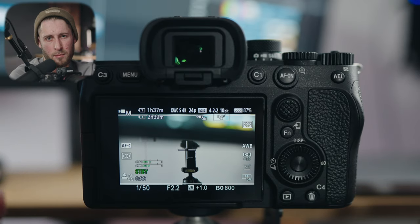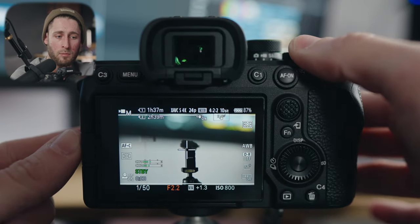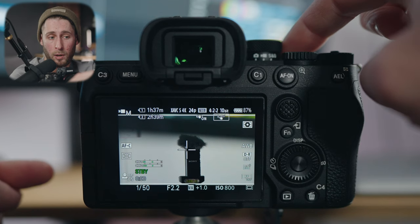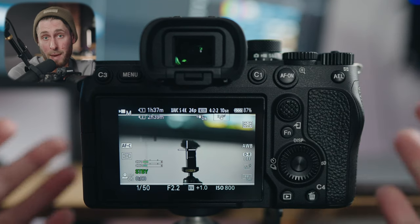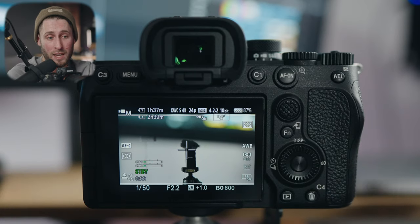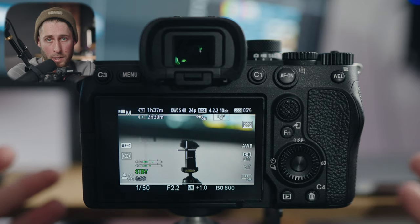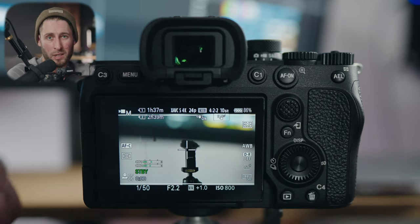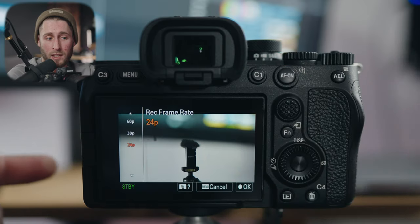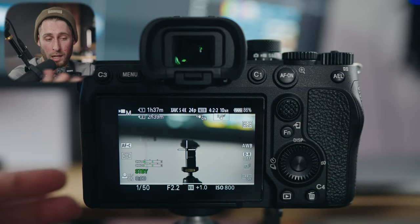For my video settings, some things are the same and some things change. The front is still assigned to shutter speed, the rear to aperture, and the dial ring to ISO. C2 is still for crop mode — with crop mode you get more reach, it's a benefit of the A7IV. The A7S3, which I'm shooting on right here, doesn't have crop mode and I really miss it. Previously I had the top dial assigned to 1, 2, or 3 for 24, 60, or 120 frames per second, but I've moved away from that. My C1 button is now my frame rate, so I can quickly go between 24 and 60 — that's actually way quicker than changing the dial.